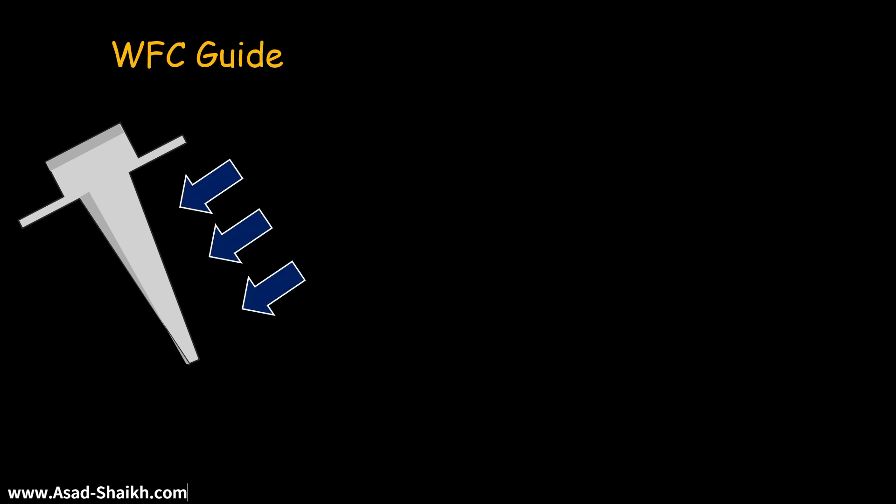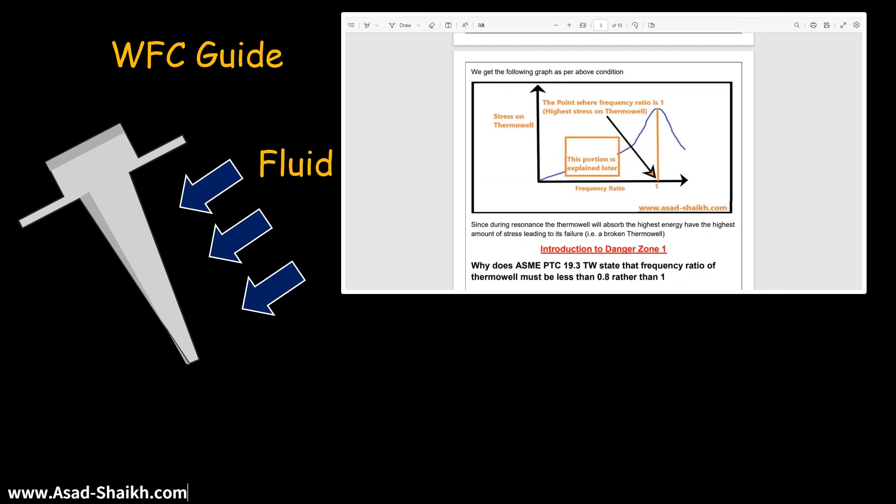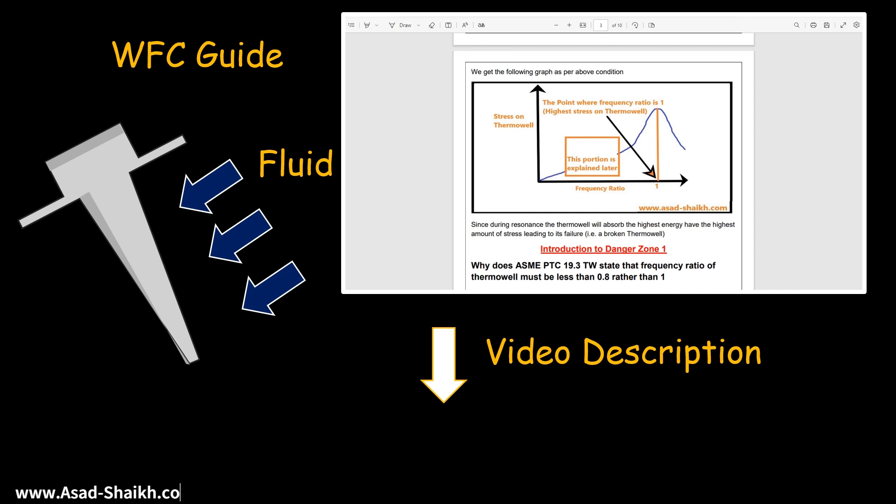This is the beauty of a Vanstone Thermowell. However, even Vanstone Thermowells require wake frequency calculations when they are hit with fluid. That is the reason there is an entire free guide available in the video description, where you can download and become a champion in wake frequency calculation by understanding all of these concepts.